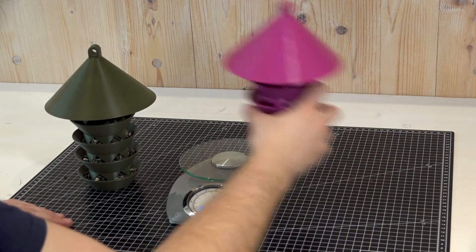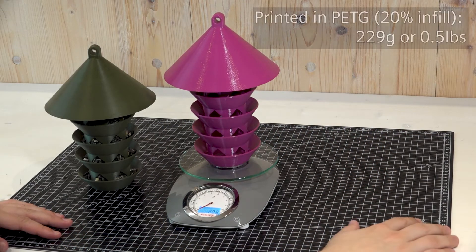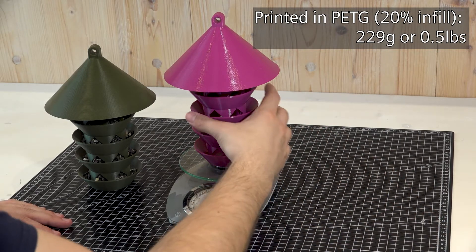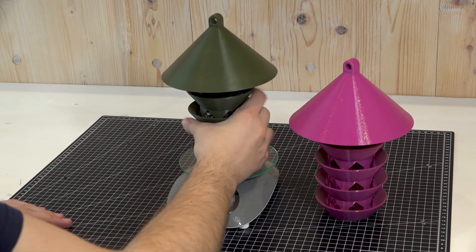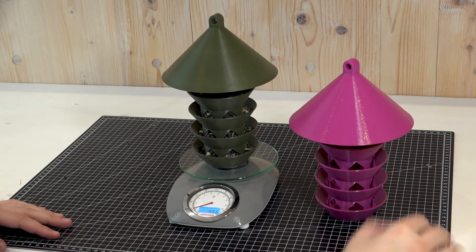If printed with my recommended settings — link in the description — the empty one is 229 grams, and filled with seeds as shown before, it weighs approximately 456 grams.